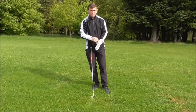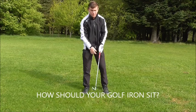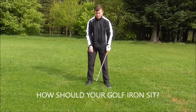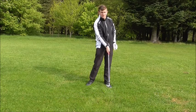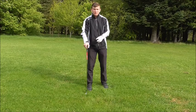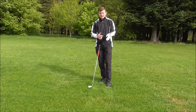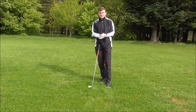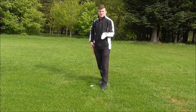We covered how your club should sit on the ground in relation to impact. The toe of the club should sit slightly off the ground, because the shaft wants to go down and the hands are thrown out to the right. The lie angle dictates your accuracy, so it's important that you go and get fitted to your specifications.